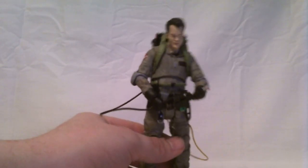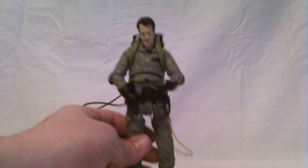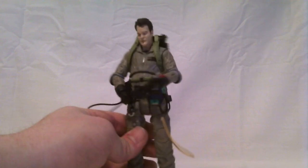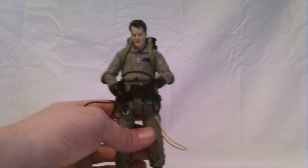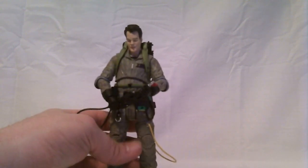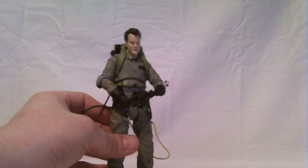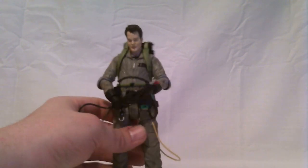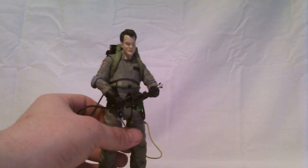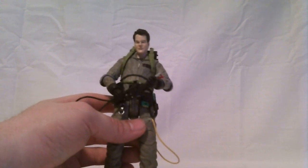I guess I will return here shortly with the Winston review. The Ghostbusters figures themselves are looking up from the initial impressions — I was really concerned about these after seeing reviews of the Toys R Us versions, but it seems like a lot of the problems were fixed before they shipped these out. I will be back with the Winston review, and I'll see you guys next time.